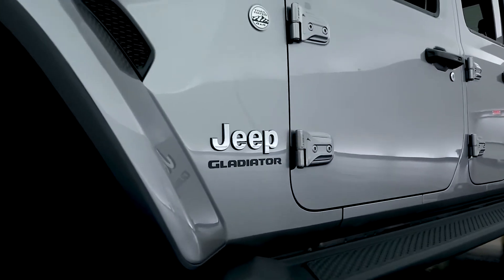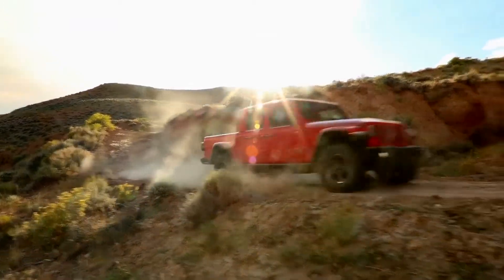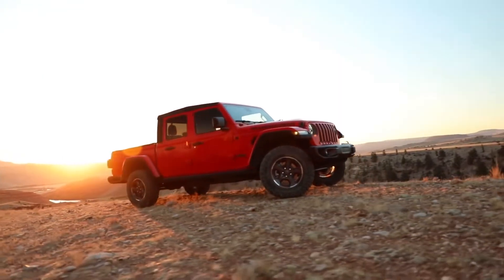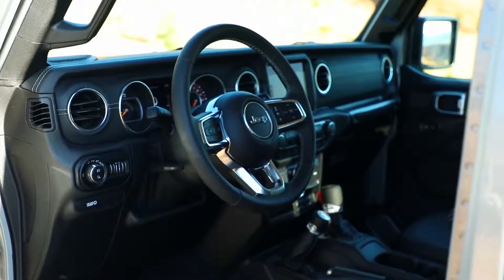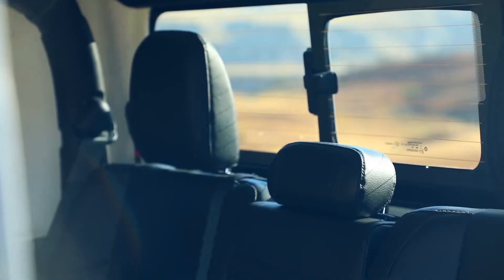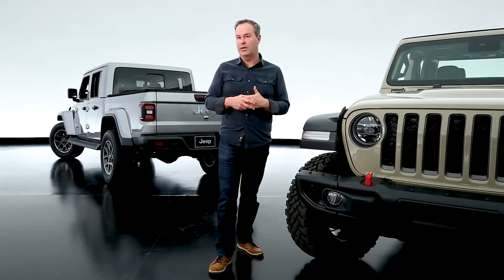The name honestly comes from an earlier truck from about 1963. The naming process took almost longer than it took to make the truck — and that's really no joke. We did go and look at the historical names of Jeep trucks: Gladiator, Comanche, Scrambler, along with the possibilities of all of those.